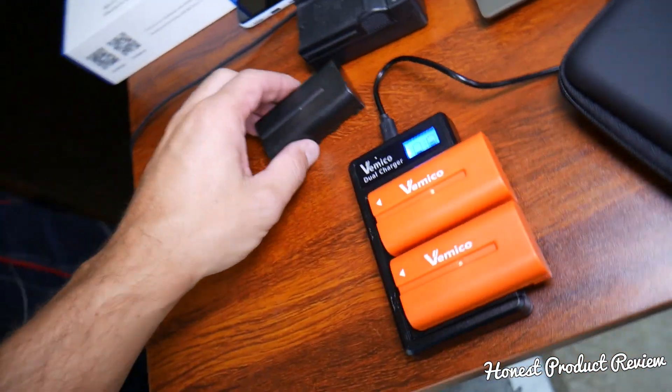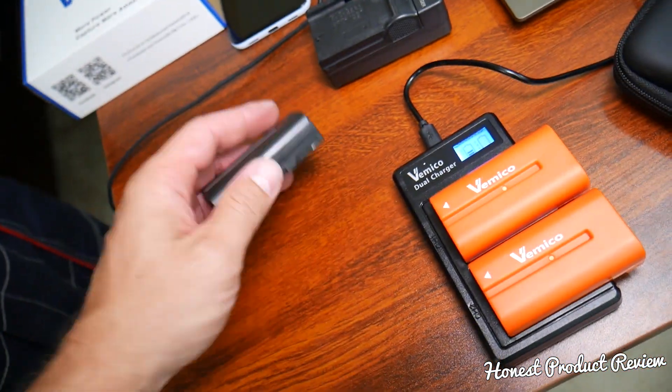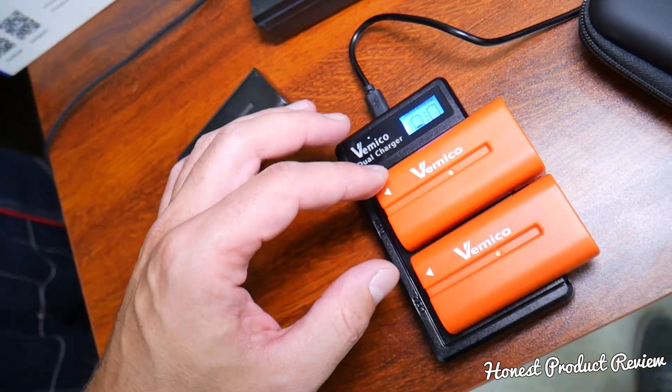Those batteries last about twice as long as the original battery. They're practically amazing - I love them.